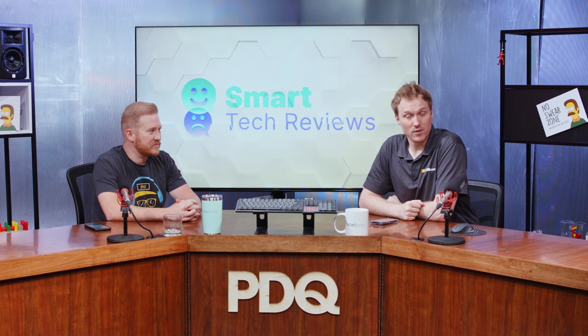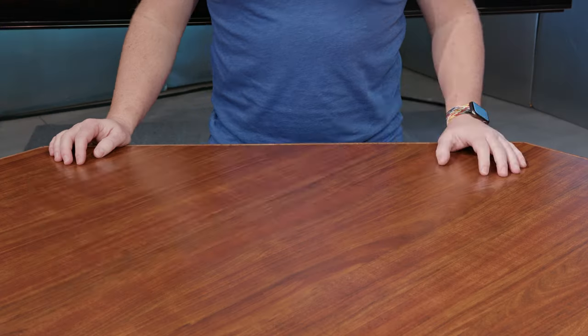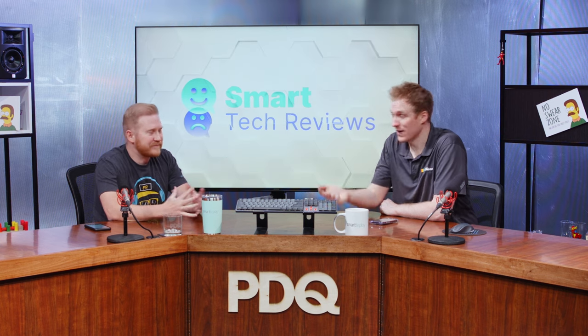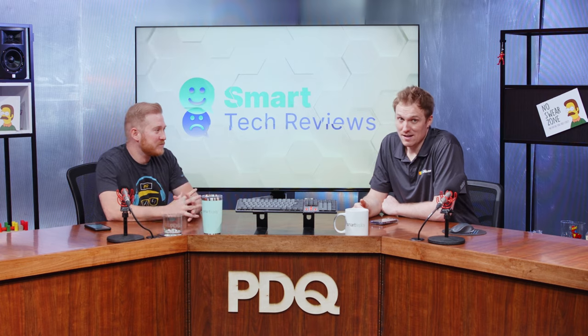We're here for Smart Tech Reviews, episode four. Thanks for coming back. Today we're going to be reviewing this keyboard, which is another Logitech product. It was only a matter of time before we stumbled onto another Logitech, even though our very last review was. I mean, they make a lot of stuff, so we're going to review it.